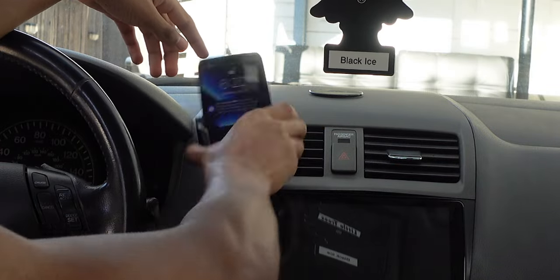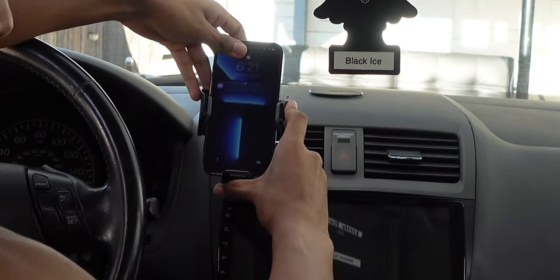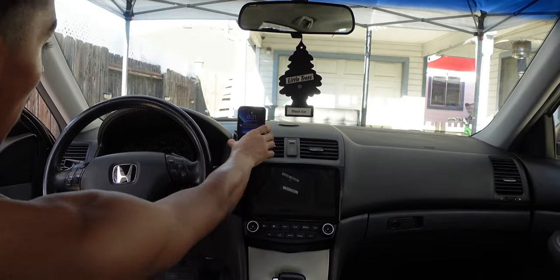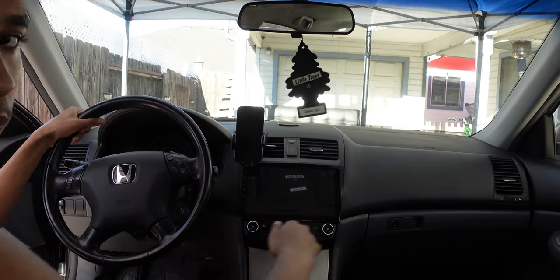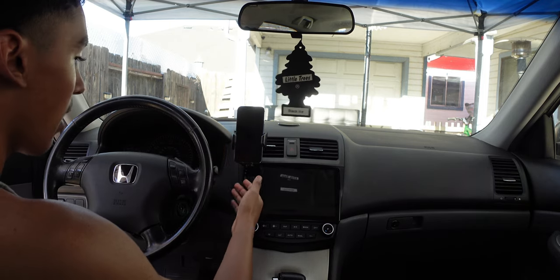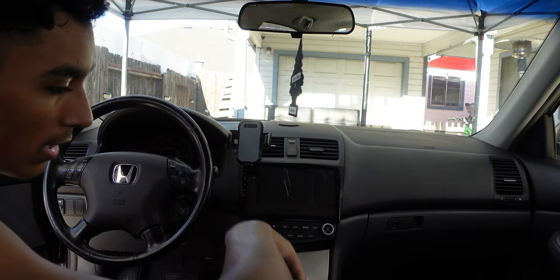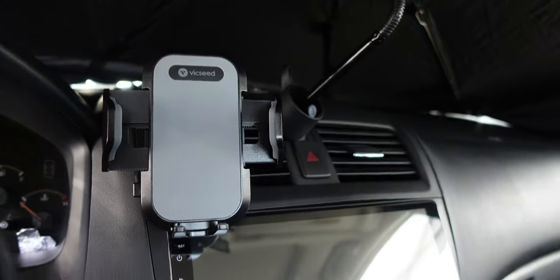Once your phone is in, it is not going to fall out. It's good for phone calls and everything else — it's out of the way, you have a very clear view of the road with no blockage. It doesn't get in the way of the steering wheel or anything else, so you have full clearance. This is my daily setup now — thank you Vixeed for that full setup.